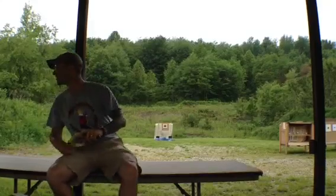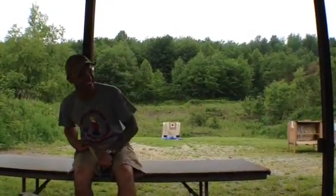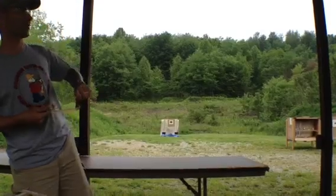That was — what do they call that? A mulligan. That's a mulligan. Nope, sorry, no warm-up. Sorry for me.